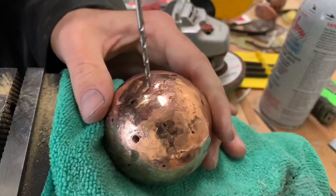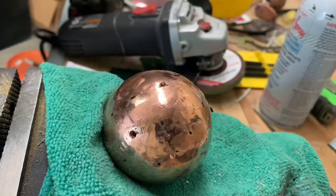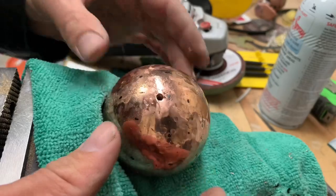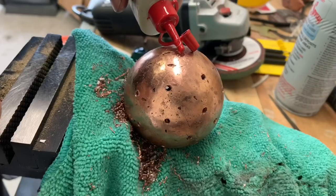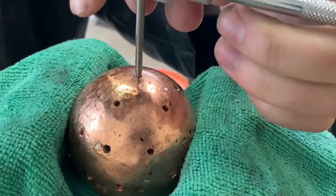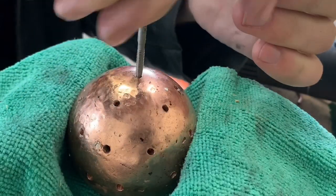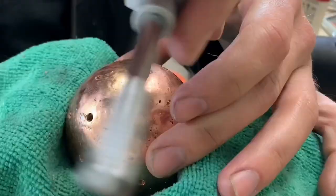Man, this thing gets hot. We've got some shine on it — it's looking better. Tapping all these holes is kind of a slow process, but it's a good lesson in patience.